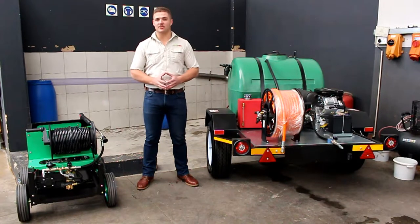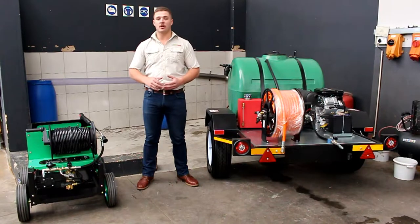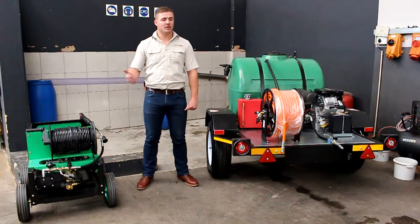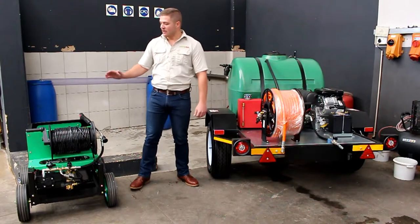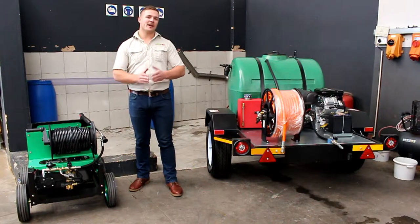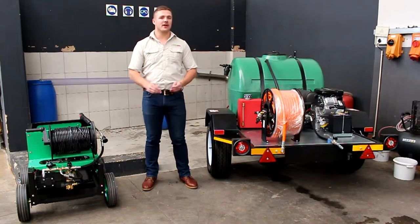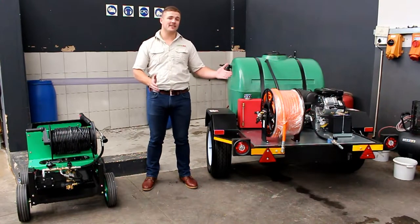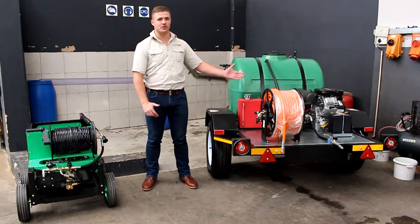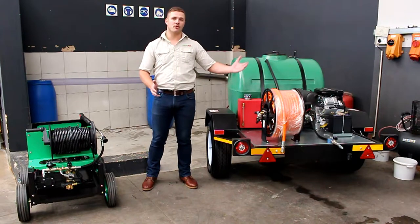With these different machines there is a specific application for each of them depending on the actual drain size that you want to clean. The 1521, because of its 21 liters per minute, will run through a 15 millimeter drain all the way up to 150 millimeter. The 1826 runs from a 100 millimeter drain to a 250 millimeter drain, and lastly the PWJ 1542 runs a 200 millimeter drain all the way up to 450 millimeter.